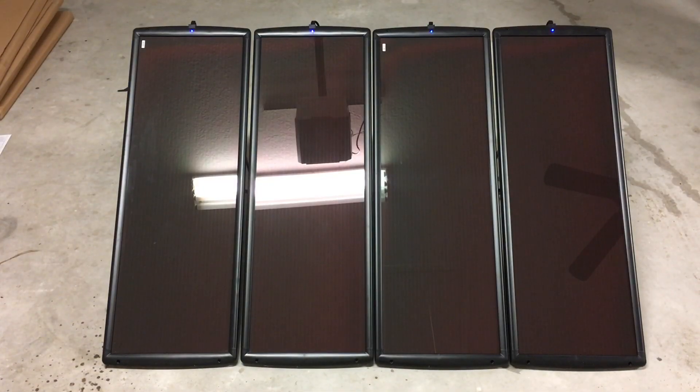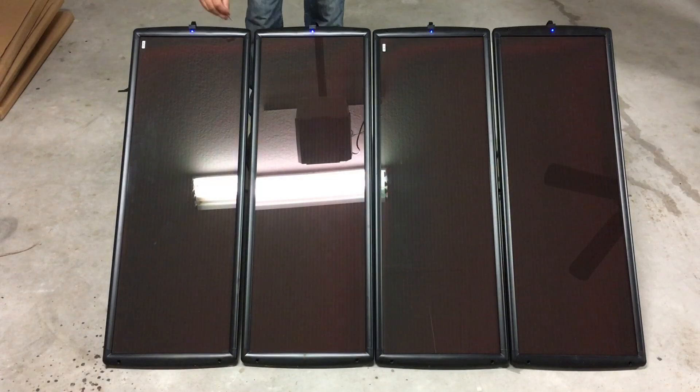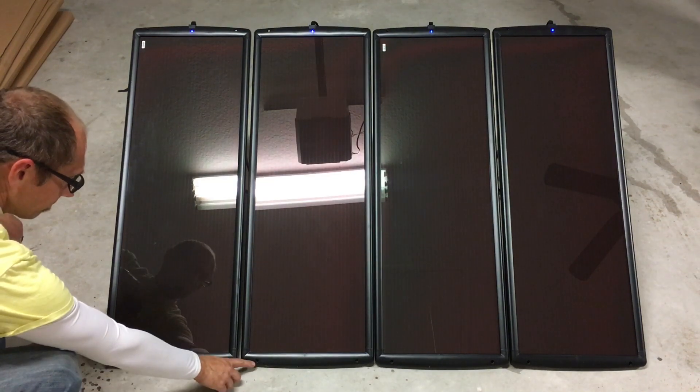Here are all four panels side by side. I don't have the brackets all attached yet so each panel is still loose. Here's a look at what the bracket looks like as well as the hardware for it. You take the bolts, put them into the top hole, put the bracket on the back side, and then there are wing nuts that tighten it all up. The same thing on the bottom.